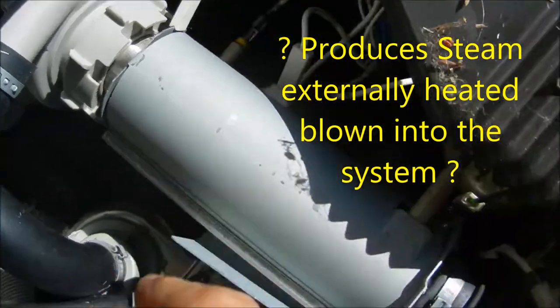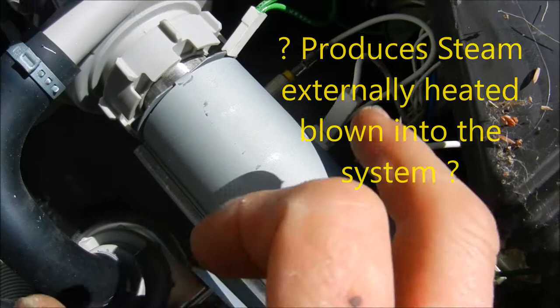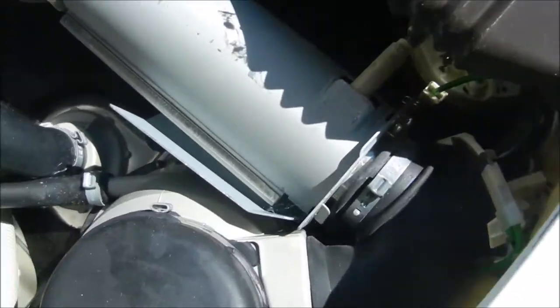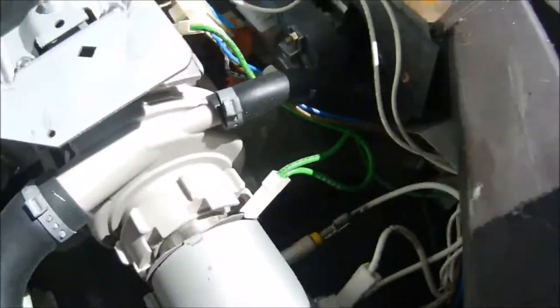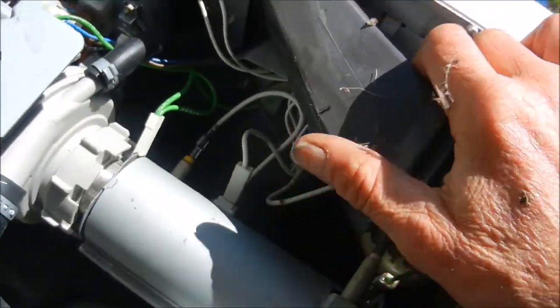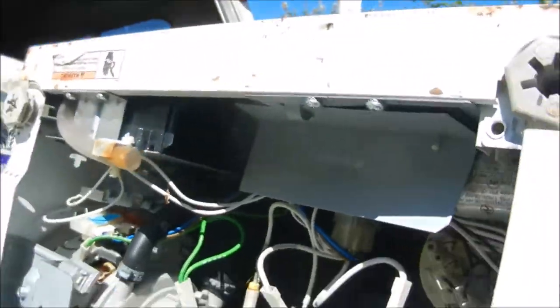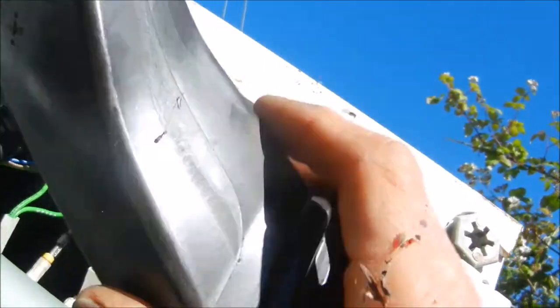There's no actual heat element on the bottom — the heat element seems to be right here. It heats the water, apparently. I've actually never seen a dishwasher like this before. It has this blow dryer; apparently there's some sort of blow dryer in here that blows air through the system.